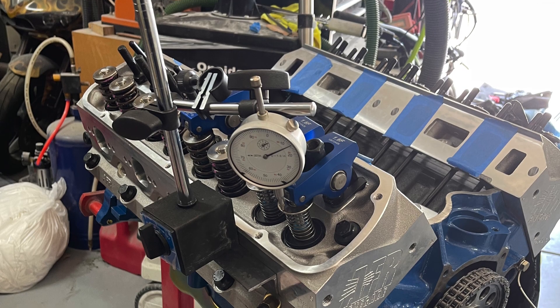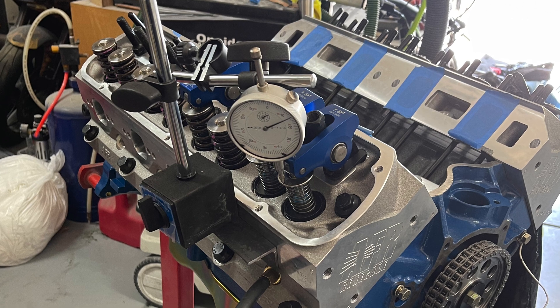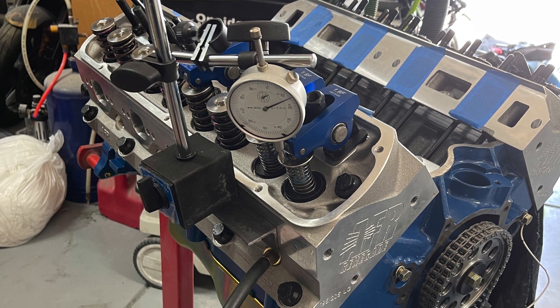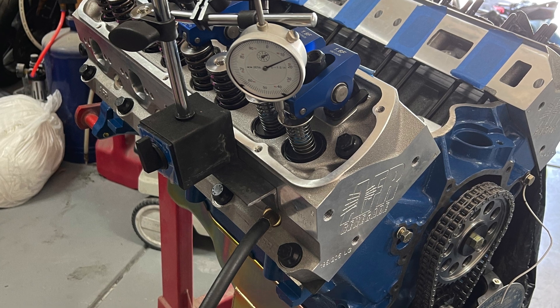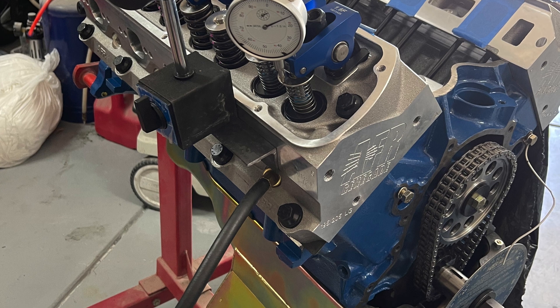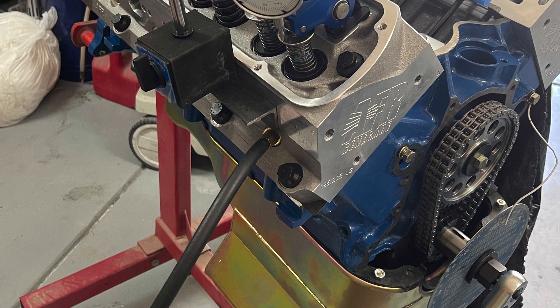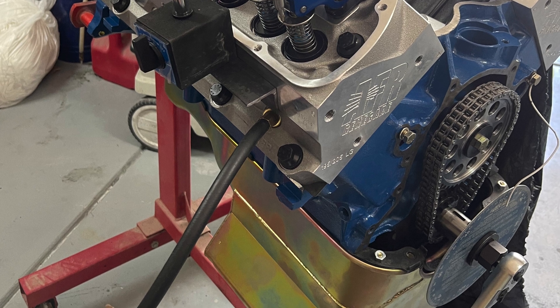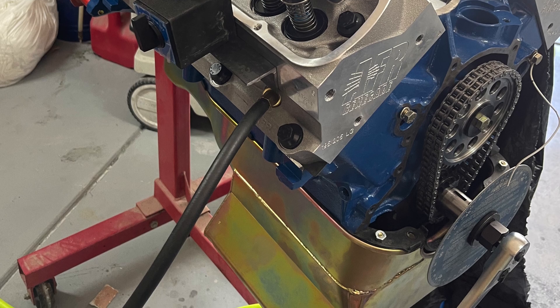The first time I recorded myself doing this I was not set up using the degree wheel or my mount, and I went back through and did it all the correct way. However, apparently my camera died and I missed all that. So this is the way your setup needs to look: you need to have the degree wheel installed, you need to have your dial indicator set up on a solid mount. I'm going to go ahead and post a link in the description on how to set up the degree wheel.